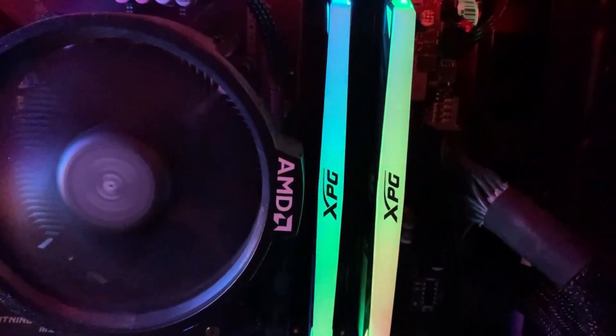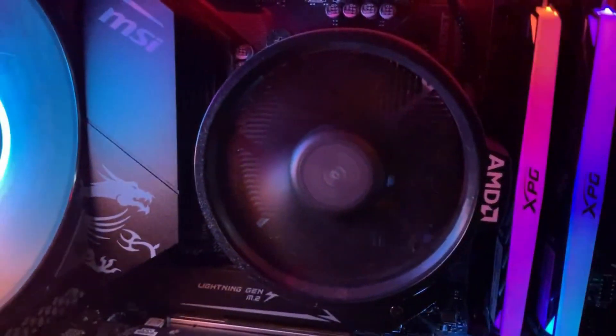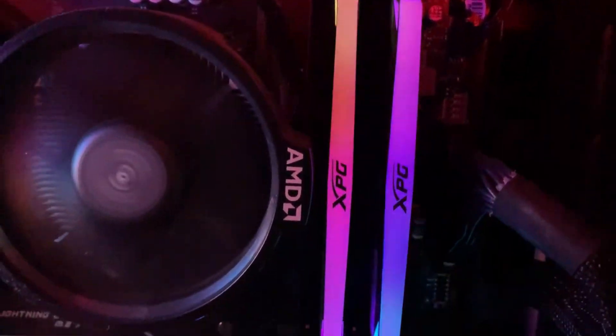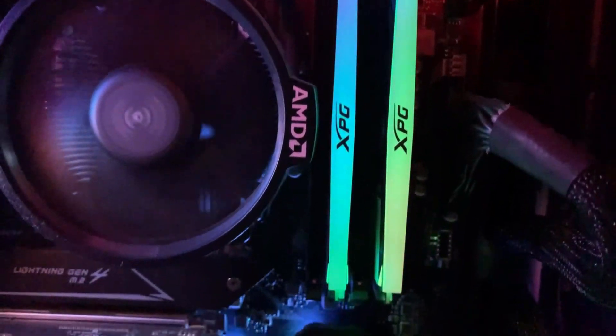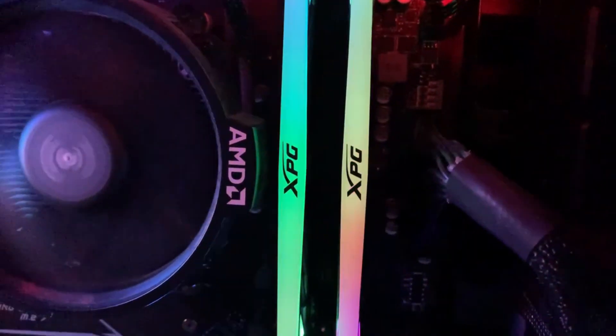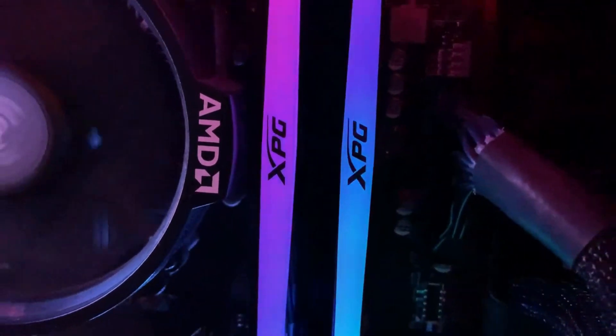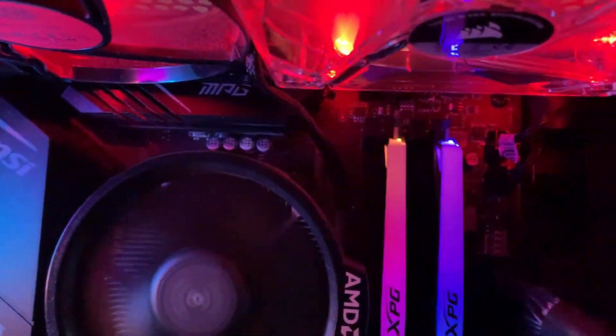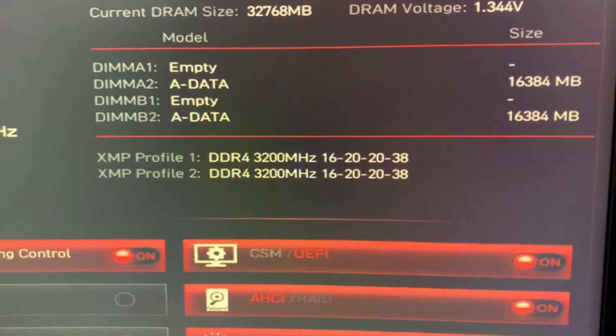Now that I have installed my RAM, this is something it looks like. Do remember to fit your second RAM in the B2 slot if you are using the A2 slot for your first RAM — this will give you the best dual channel performance.